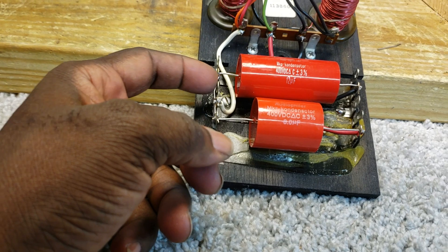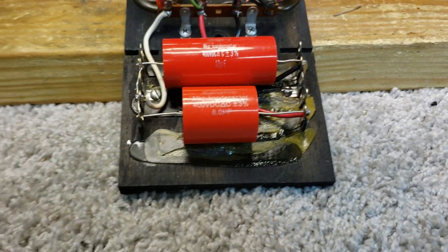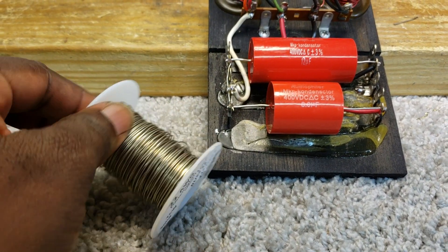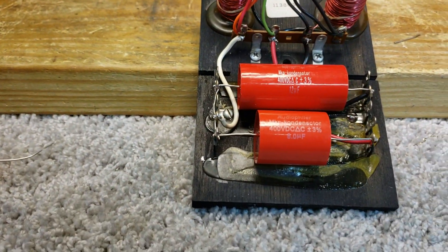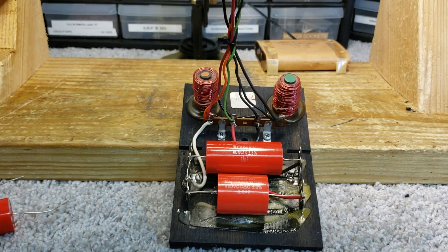So, that's connected by this bus wire right here. And, that's how I did it. So now, this crossover is ready to go.